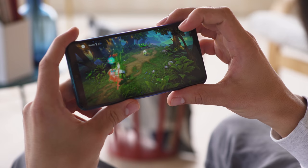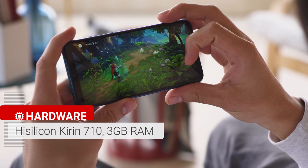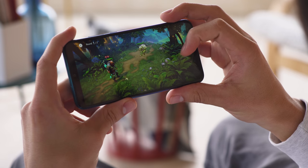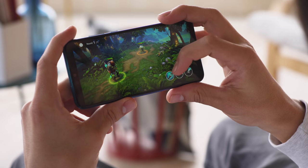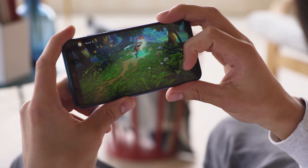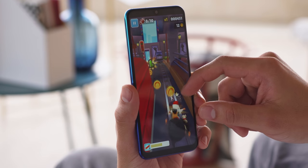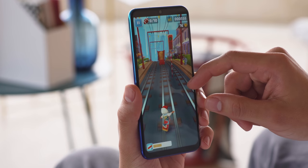The P Smart 2019 runs on a 12nm Kirin 710 chipset, along with 3GB of RAM. It's a big improvement over the Kirin 659 of last year's model. The P Smart comes with Huawei's GPU Turbo 2.0 onboard, which means better optimization and resource allocation when playing supported games. We weren't able to run benchmarks on our review unit, but inside other phones such as the Honor 8X, the Kirin 710 has similar performance to the Snapdragon 660 in both CPU and GPU tests.